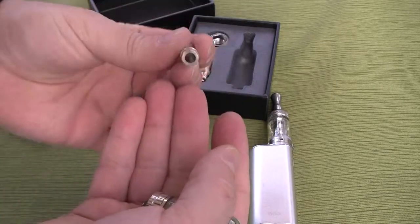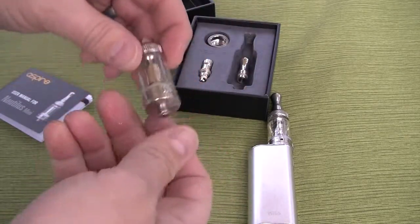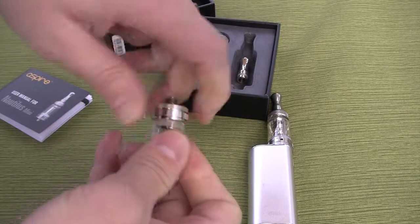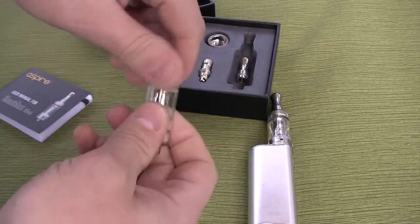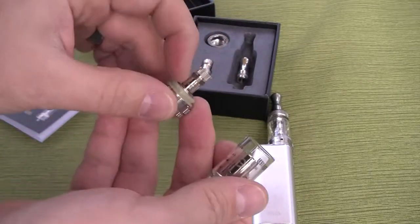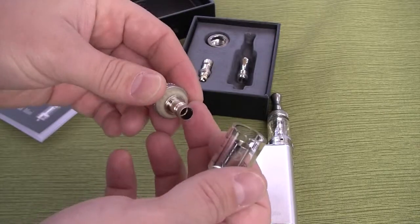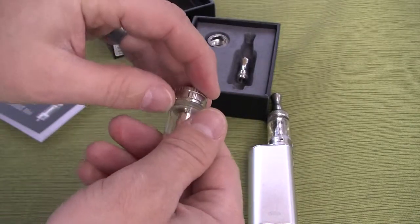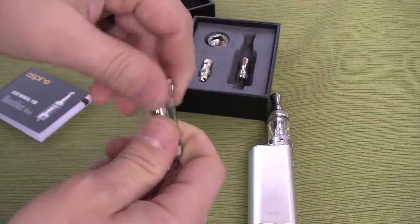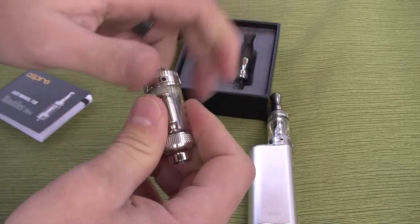We're going to take the 510 connector out — it comes with this curved-design stainless steel drip tip. You can see the diameter there; it tapers a little bit to the bottom but has a decent-sized bore. When you fill this, you grab the bottom and just twist it — it unscrews from the center post. You can see it has a silicone squishy seal here that, when you screw it in, makes it tighter and creates the seal at the bottom. When you screw these in, don't over-tighten them because you can crack the glass — just crank it down to where it starts giving a little resistance, a little bit more, and then you're done.